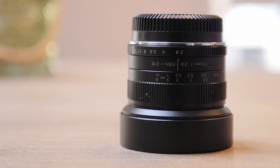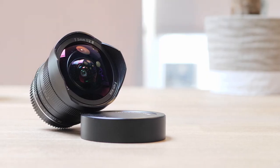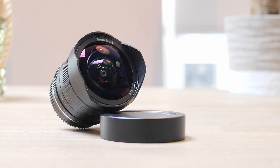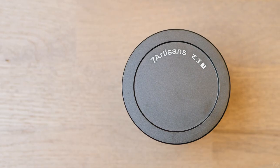Even though this lens has a very small form factor, in my opinion it's still a pretty hefty lens, weighing in at 275 grams. While made from aluminum, the lens is a full manual focus lens, so if you're used to shooting with autofocus, this lens is definitely not for you. It also comes with a nice metal cap to protect the lens while not in use.